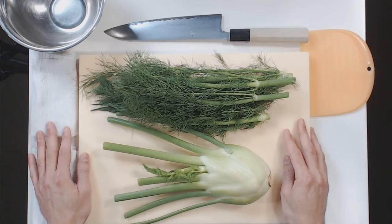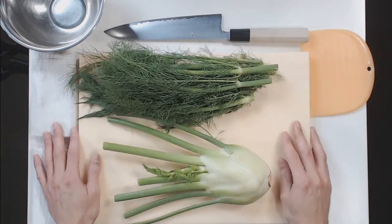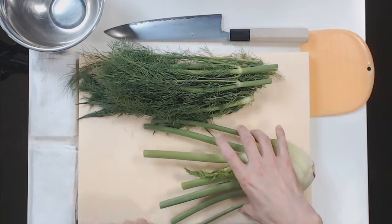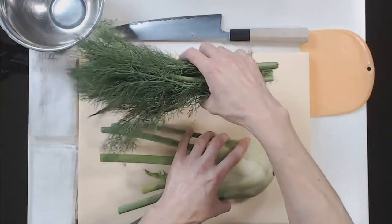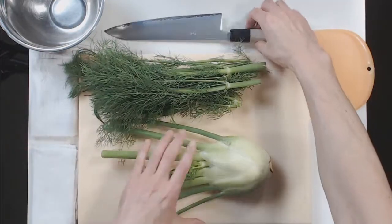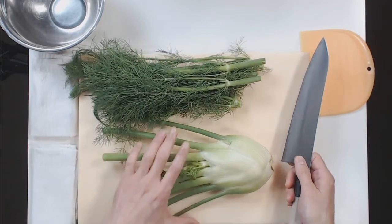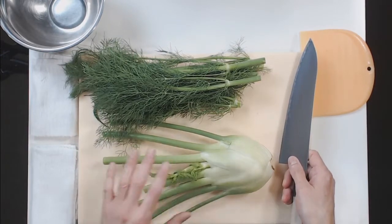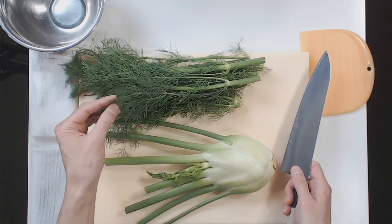I don't always have fennel at home in the kitchen, but when it's in season and it's this fresh, it's a nice seasonal treat. This is very fresh — it was like this at the farmer's market, but just to make it a little bit more manageable in the fridge, it's been cut in half. So, all of this is actually edible. I think some people might just focus on the bulb, which is great, of course, but these stalks — you can do a lot with them. You can do things with the fronds.